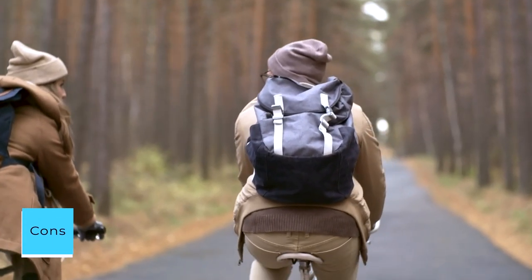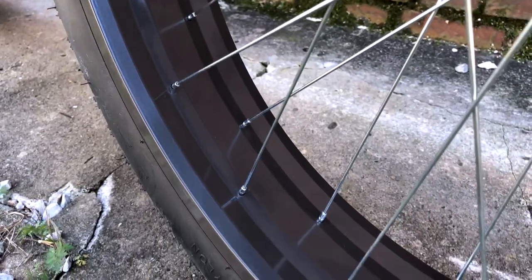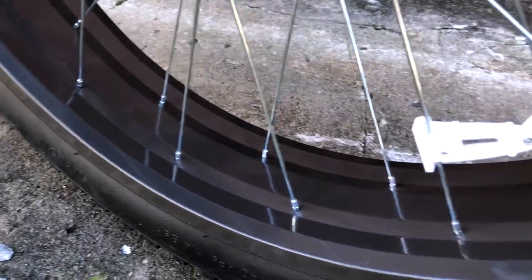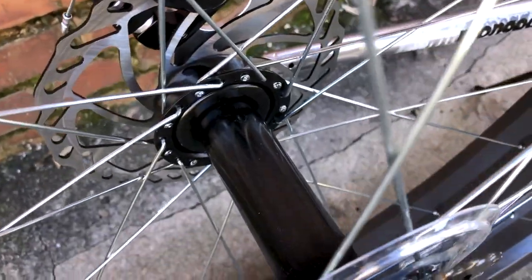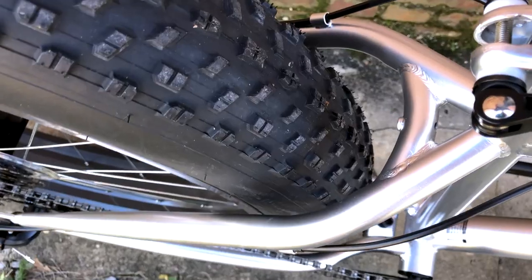Cons: Factory seat is a bit hard — recommend replacing ASAP. Mine was missing a nut for the front tire assembly, though it was a minor inconvenience. Summary: Looking for an intro to fat tire biking? Buy this. You won't regret it.